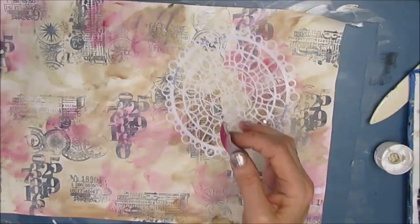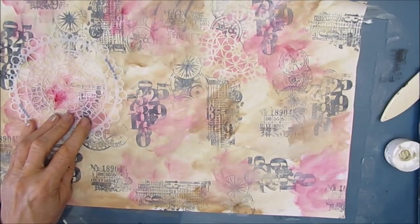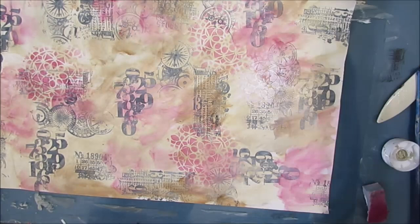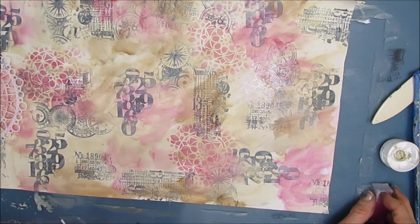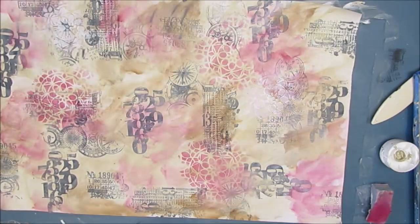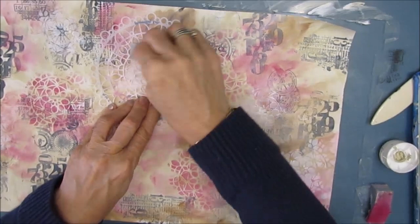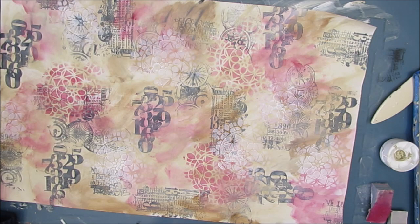I want to add more patterns, so I grab this stencil — the name of it will be in the description box below. And I stenciled that with white as well as the alizarin crimson. Stenciling with white on top of things really gives an interesting effect. It is definitely something that you should give a try.